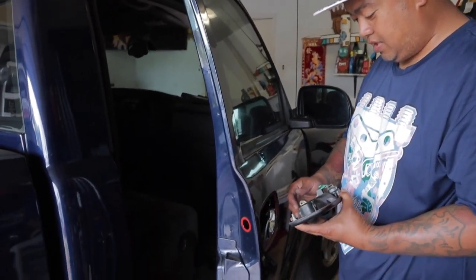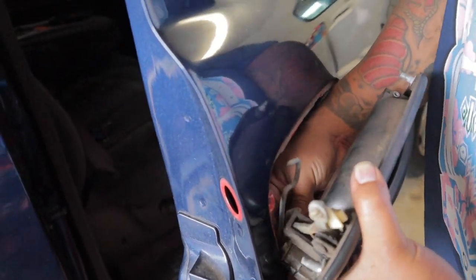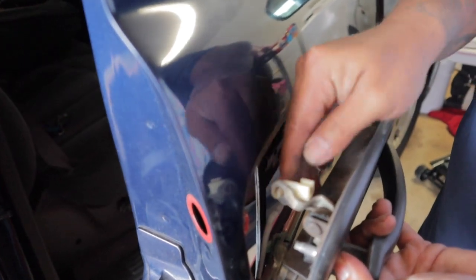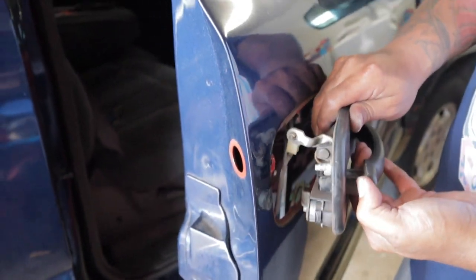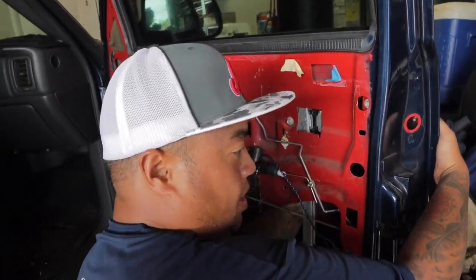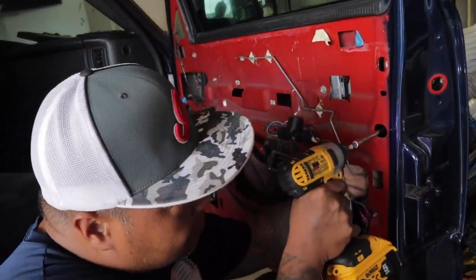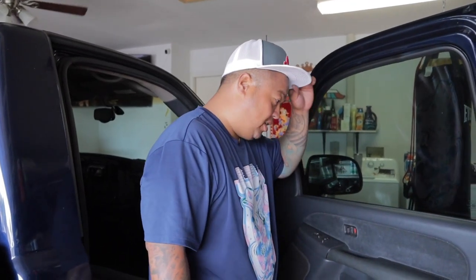I'm going to just reverse the process now. You push this thing in, slide it down, lock it. Same with this one — you can use the handle to move it. Put it in, lock it. Open the handle and you can get everything seated. Okay so I got the door panel back on and everything's working, so let's test out our new key.